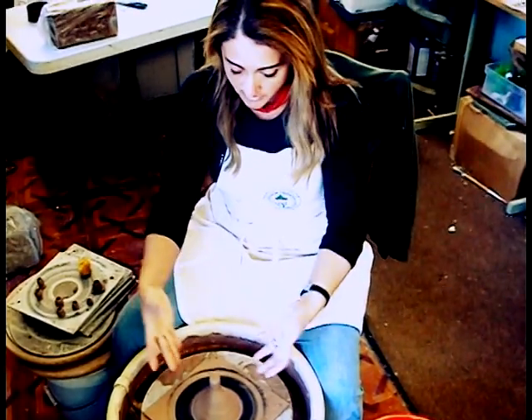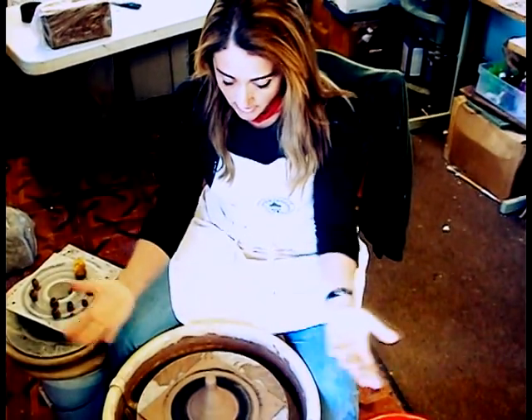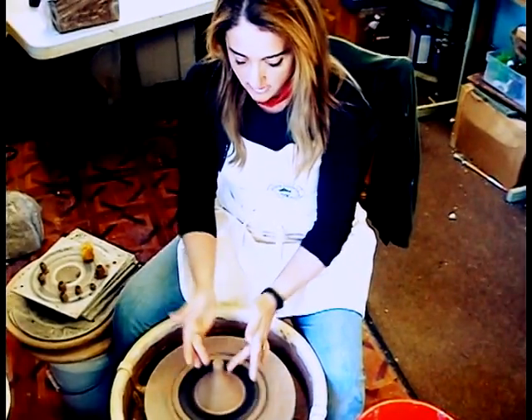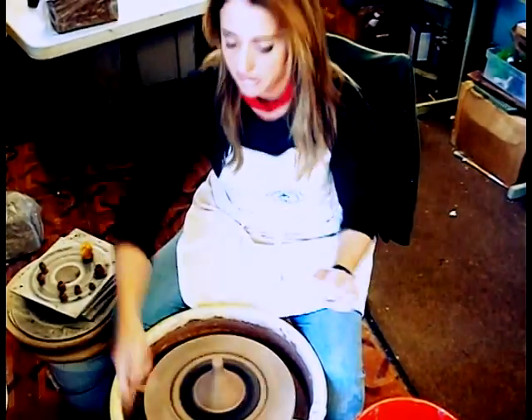Once you sort of learn how to center your clay on the wheel, you can see I have already done it, so it saves some time in the video. It's already centered, and then I've created a little pillar here so I can work and make the miniature pot.